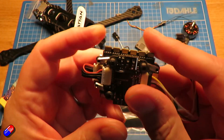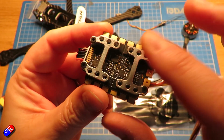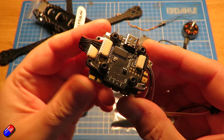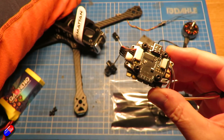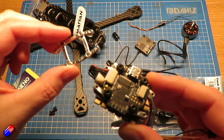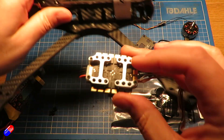You've probably noticed it has this funky surround — this is the Gorilla mount system that TBS has come up with. However, the Armatan Nutria frame only has standard mounting, so I'm having to use these brackets so that it will fit in that frame without a problem.